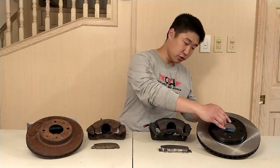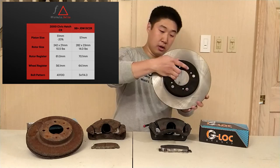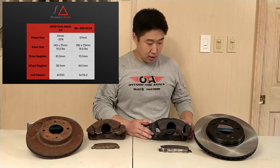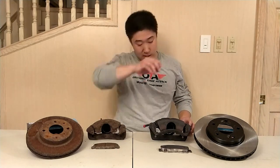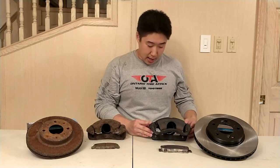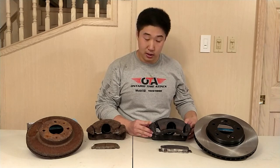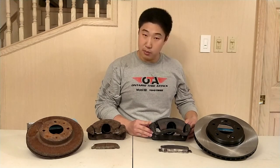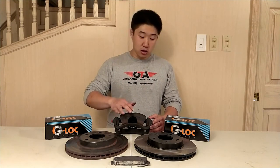Because the DC2 Type R is used for many track events, there are significant amounts of compounds you can choose from that are meant for track use. The rotor is a 280mm rotor, but to swap onto this rotor you require specifically DC2 Type R or Civic Type R hubs. The reasons why you would want this setup is for track use. However, I have saturated this setup because in previous time attack events I have started micro-cracking the rotors, only on a second set of pads.